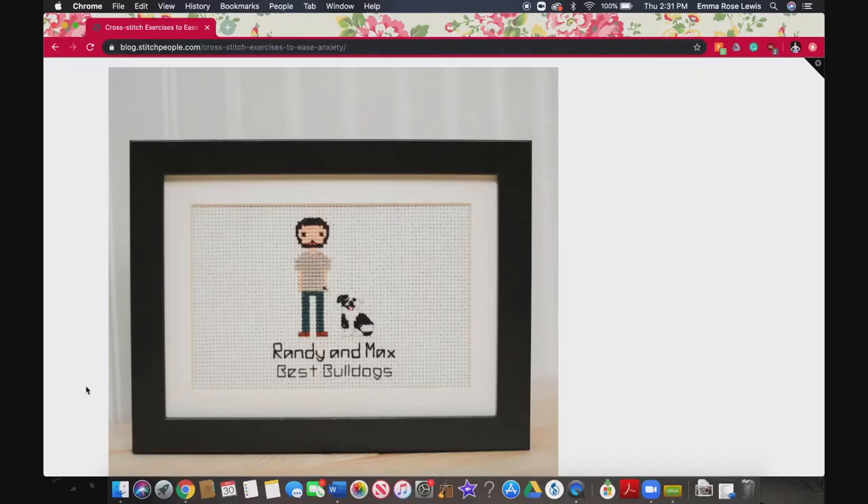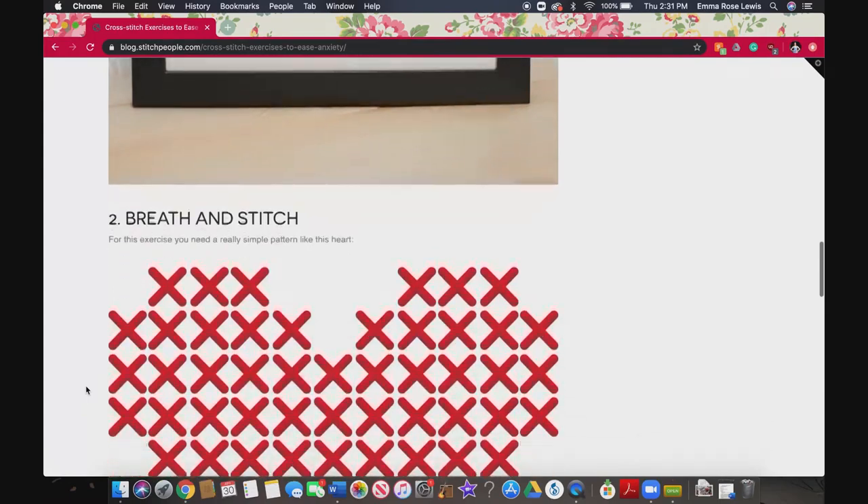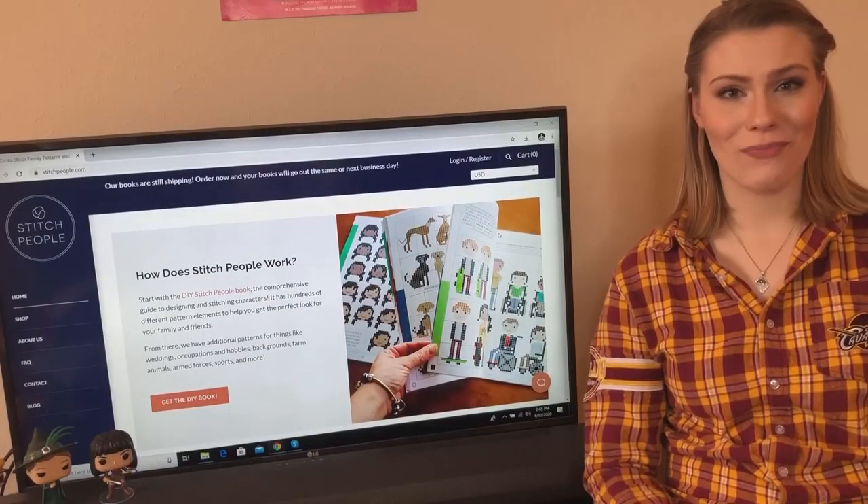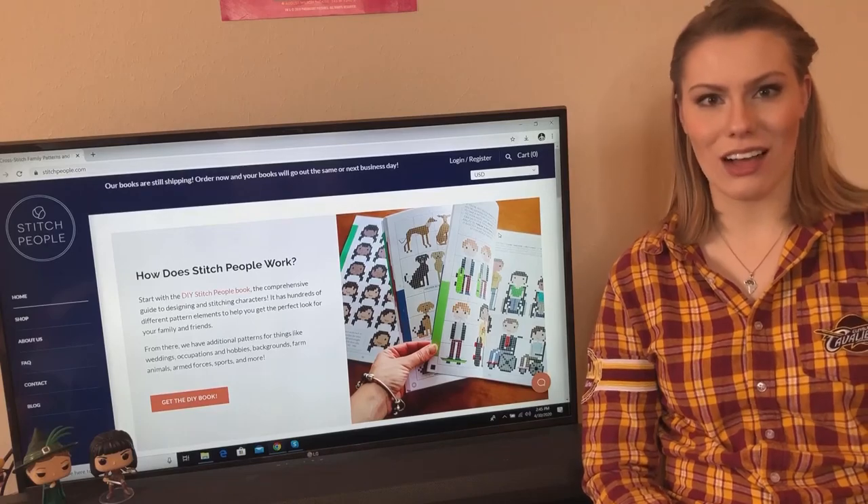It's a simple process that we're told anyone can learn. It's not difficult to pick up, and it's something that you can really get in the groove with. I always say it's my favorite Netflix activity. So, will you try to stitch your own people? I'm Rose Lewis, youreerie.com.